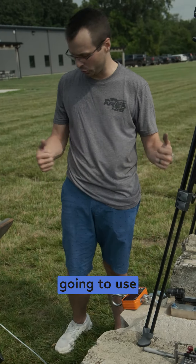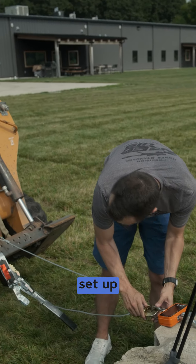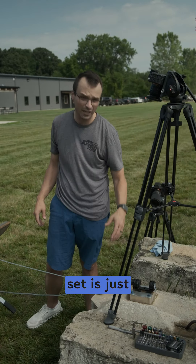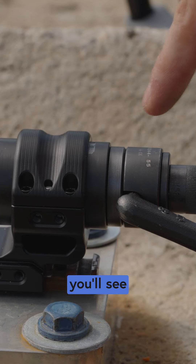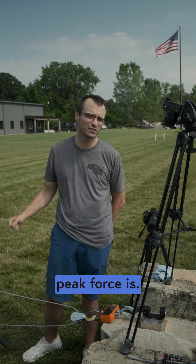We then have a crane scale that we're going to use to pull on a come-along to the pulley set up on the skid steer. The way that we have the scale set, it's going to catch the peak — so as these things pull, you'll see a silver sharpie line and we'll capture whatever that peak force is. Let's see what happens.